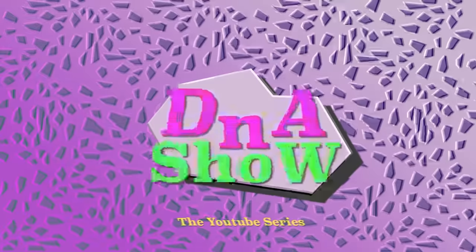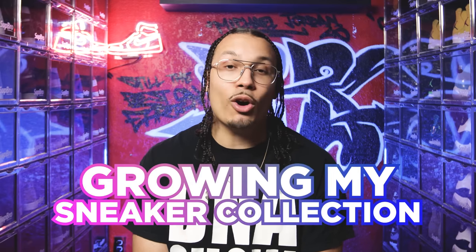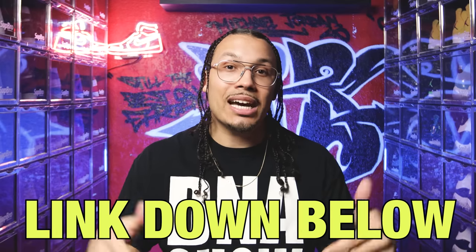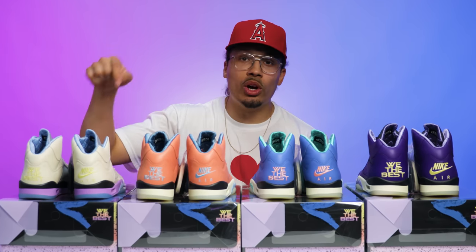If you enjoyed this video and want to grow your collection or make extra money on the side, I built a VIP mastermind that will teach you everything I've learned about growing my sneaker collection over the past 15 years. This also gives you access to the DNA Fam VIP community where we talk about investing outside of sneakers. There's also a free DNA Fam community with behind-the-scenes looks from the studio and chances to win free sneakers and gear through weekly and monthly challenges. Click the link in the description or the first link pinned in the comments to get set up.